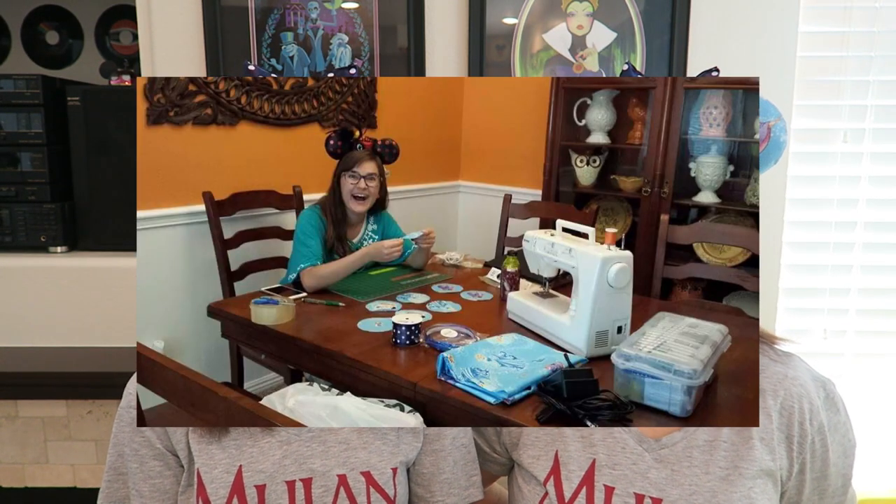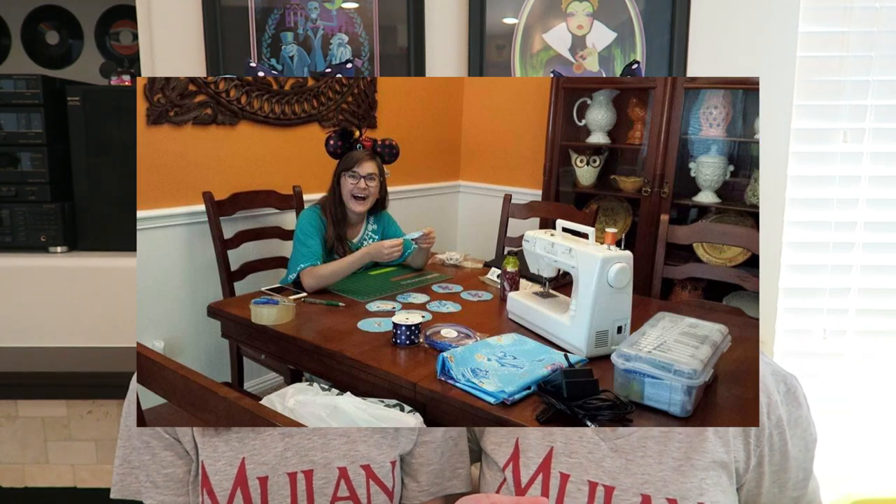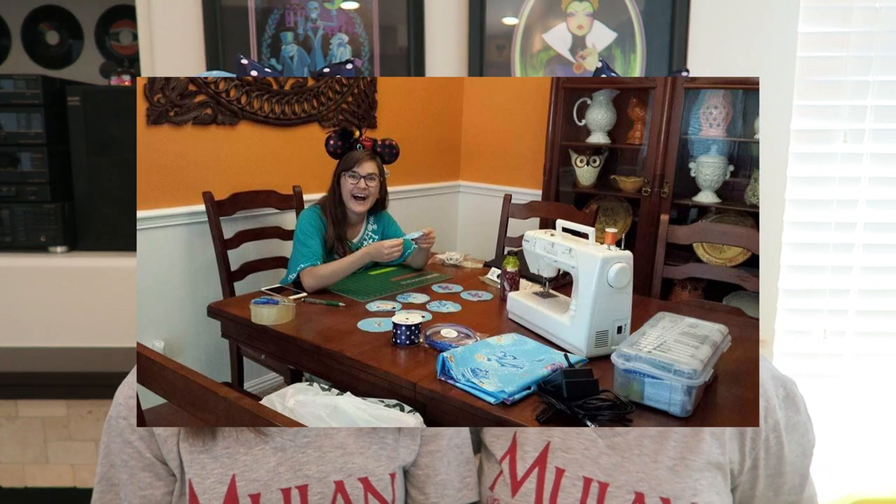Believe it or not, the last time I made pairs of ears was five years ago and they're the ones we're wearing right now. That's the first time I ever made ears for us. Different characters on the back and on the front. Our sewing machine — I don't even remember when we bought that.